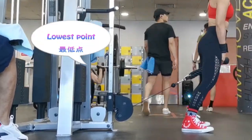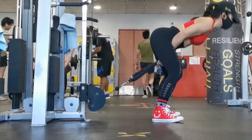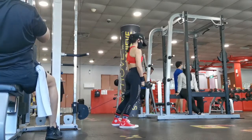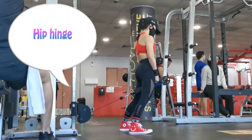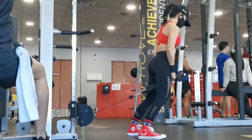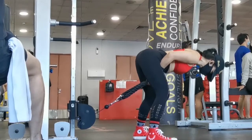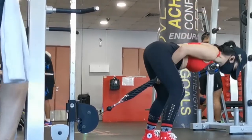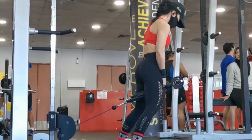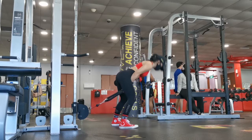The first exercise is cable pull through. All you need is a cable machine — lower down to the lowest point, use a cable rope, walk a little further to find that tension, then hip hinge and start to pull. Core is tight as you drive the hips up and make sure you push right through at the top.